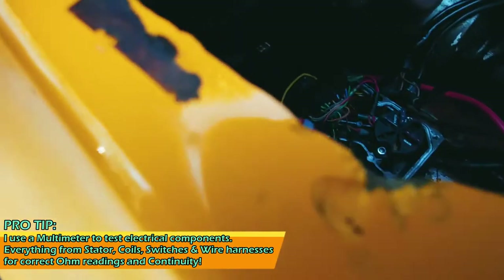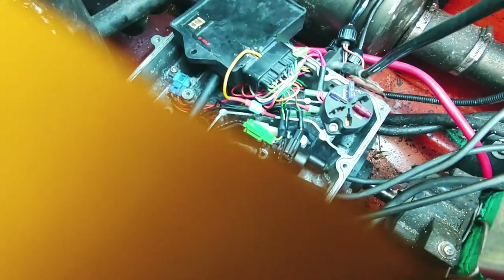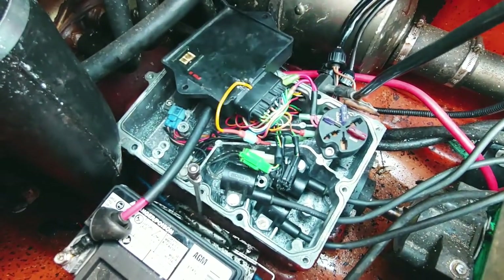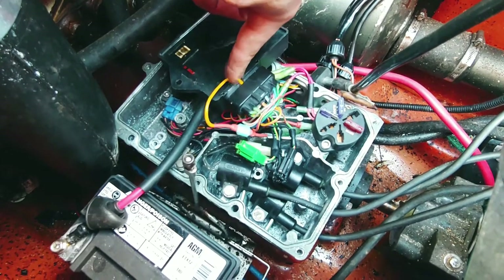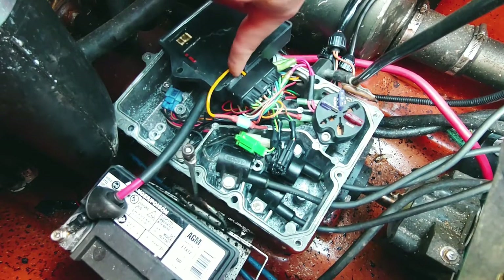So I started looking at things. I tested the stator — it's testing out completely fine. So is the spark pickup coil. Well, one of these pins broke off, so I dug the contact out for that pin, removed all the plastic, cleaned it up, and soldered a wire to it.